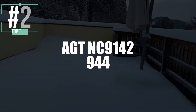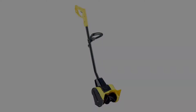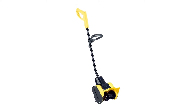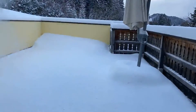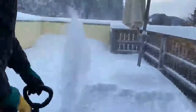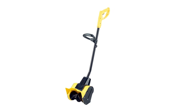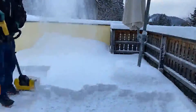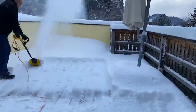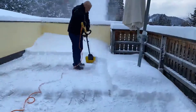Now in second place, we have the AGT Electric Snow Thrower, model NC9142-944. The AGT brand has designed a quality model at a low price, ideal for small budgets, and it appeals to many users with its great value for money. AGT always promises quick and precise work, and thanks to its low weight, it's a breeze to handle. When it comes to working width, this snow thrower outshines more expensive counterparts with a sweeping width of 26 centimeters. The snow is thrown up to 9 meters away, so you won't have to worry about snow landing back on cleared areas.